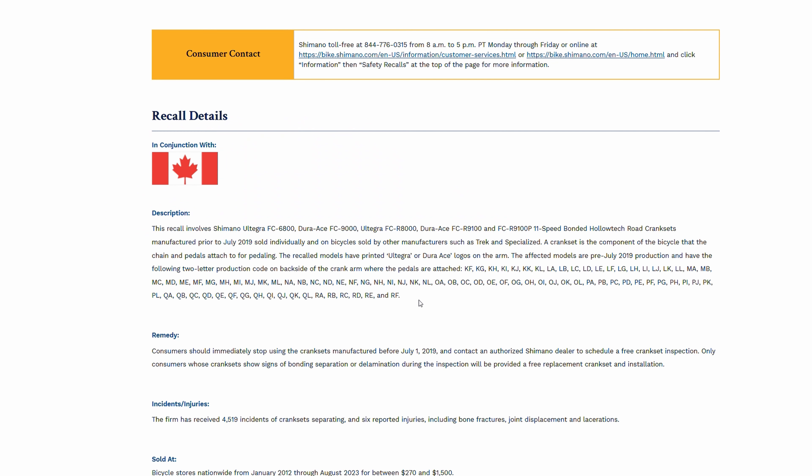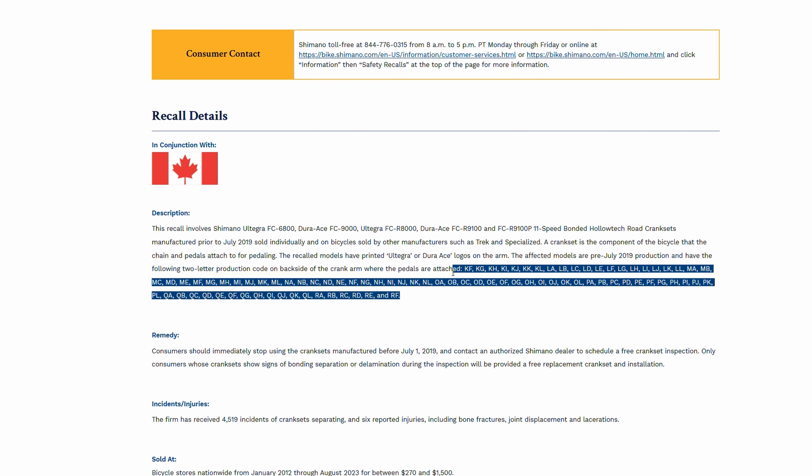Basically, you're going to look at the inside of your crank arm and it's going to say the basic information — Shimano Japan, the size of the crank, 175, 172.5, any of those things. Right below there you're going to have a two-letter production code that tells you where and when it was produced. That's basically all you need. Mine personally was RC. Check that code against the Shimano release or the US government report — I'll also put the list up in the video and in the comments.